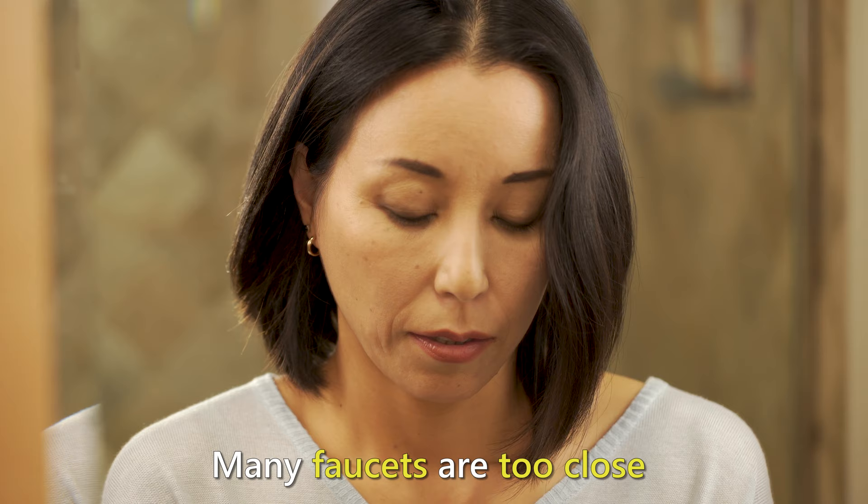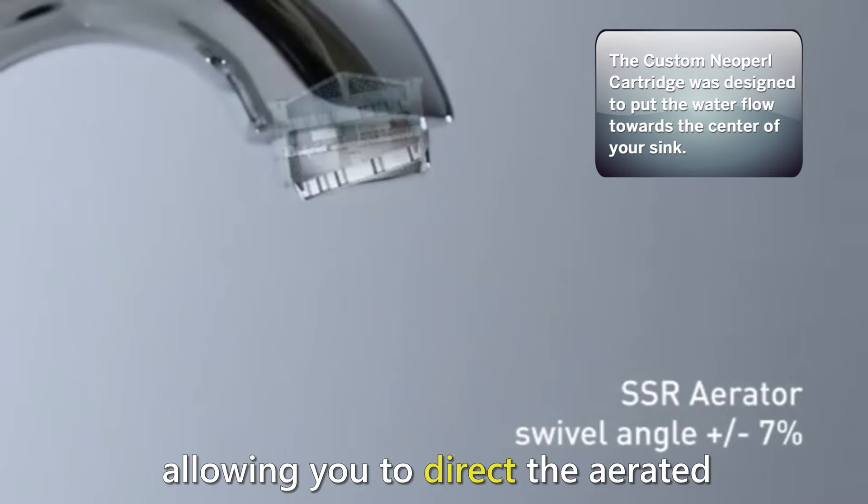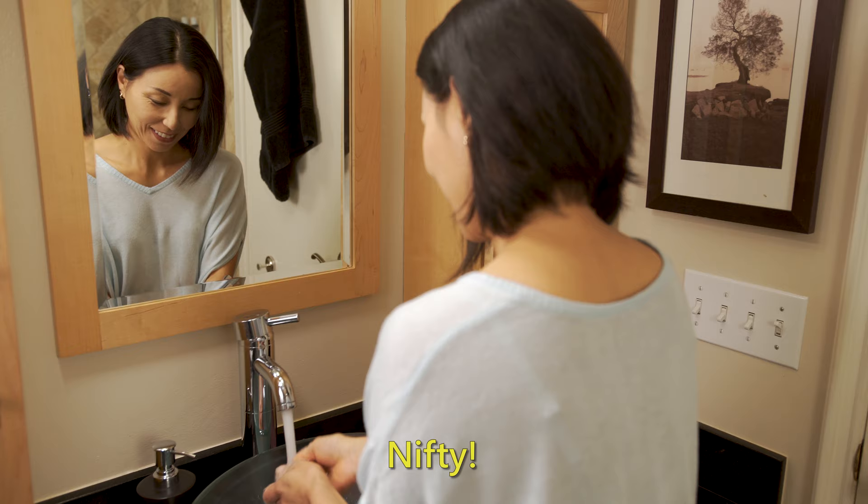Many faucets are too close to the back of the sink, leaving your hands cramped with little space to wash. So we created an adjustable version of our Sink Jets aerator, allowing you to direct the aerated stream forwards or backwards with just the touch of a finger, to give you the extra room you need.